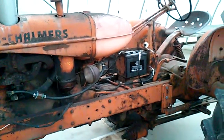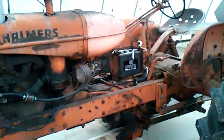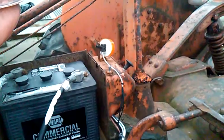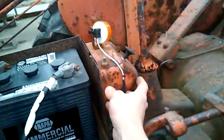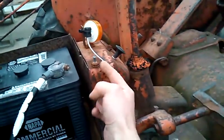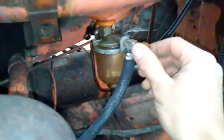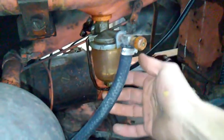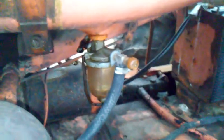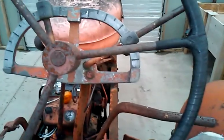Hey Beth, thought I'd just make you this short video on how to start the Allis Chalmers. First, you'll see there's this box here — this is like an on/off for the electric, so you gotta pull that up. And this is an on/off for the gas here, and it's dripping a little bit, but it's on right now and I'll just leave it on for you.